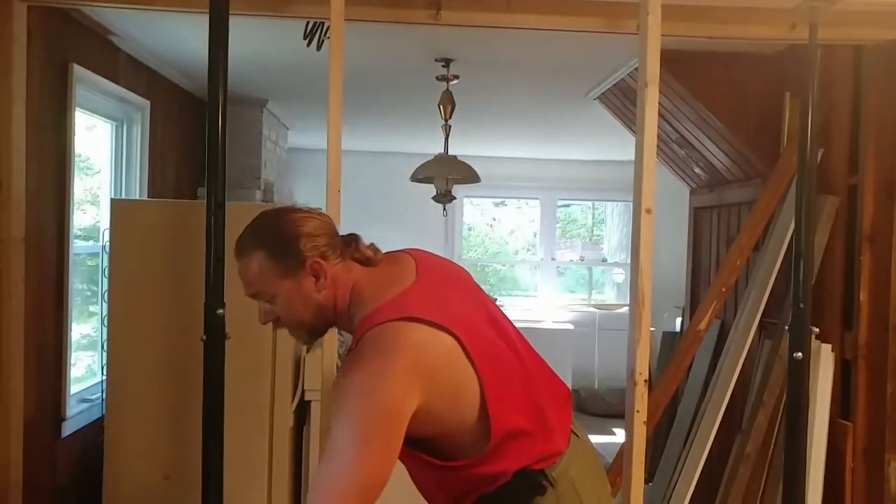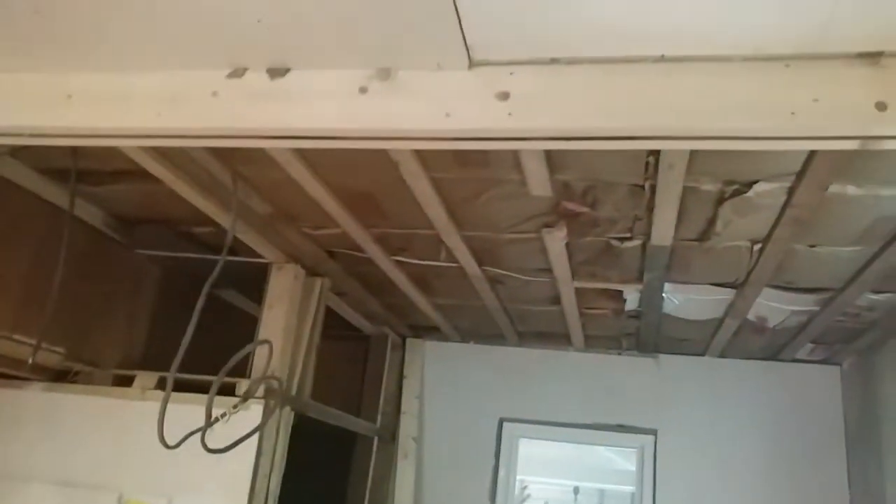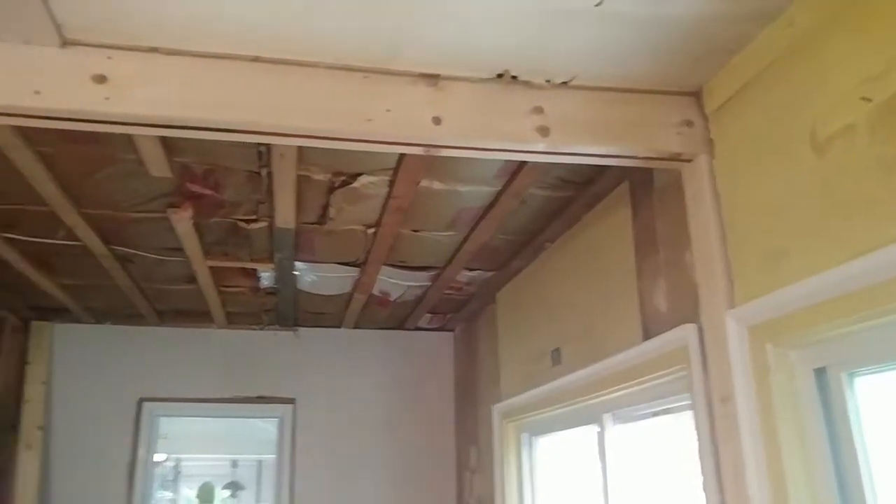Anyway, this is what we've got going on today. We have a beam which you can't see — this is two 2x6s with a piece of OSB in the middle, which is not very structurally sound. If you go to my Instagram, you can see that I made that video. We all make mistakes, but I'm here to fix it.